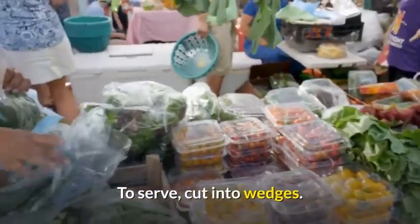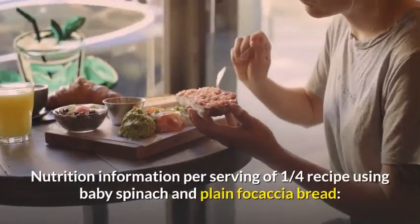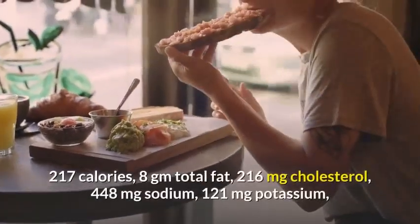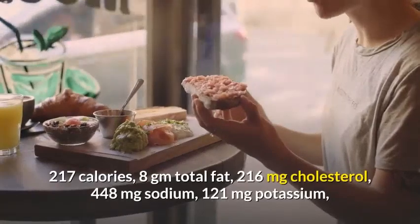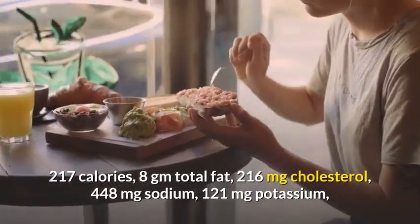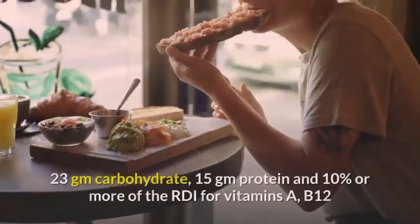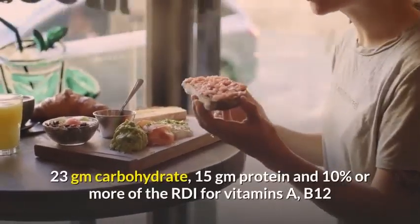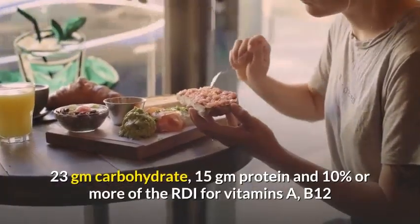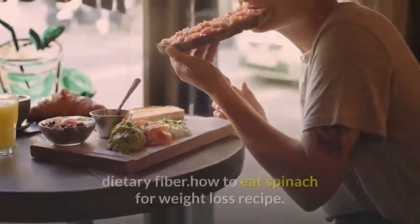Top with tomato slices and top half of bread. To serve, cut into wedges. Nutrition information per serving of one quarter recipe using baby spinach and plain focaccia bread: 217 calories, 8 grams total fat, 216 mg cholesterol, 448 mg sodium, 121 mg potassium, 23 grams carbohydrate, 15 grams protein, and 10% or more of the RDI for vitamins A, B12 and C, riboflavin, calcium, iron, phosphorus, and dietary fiber.